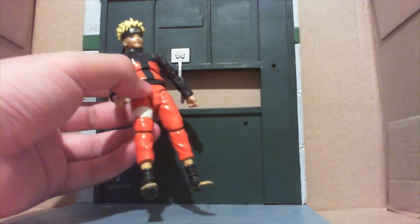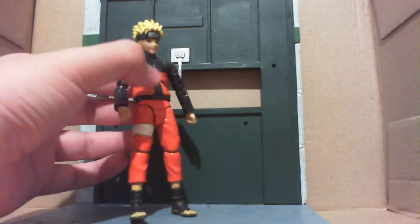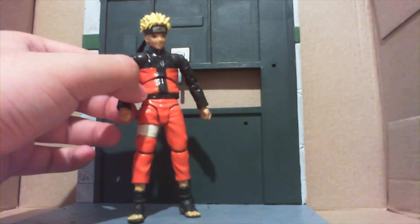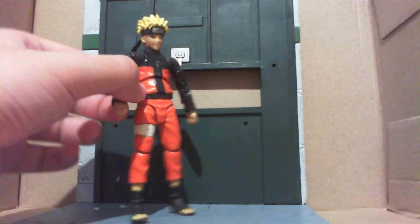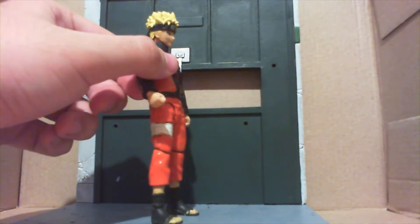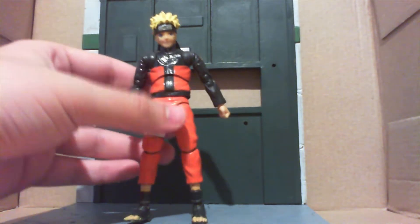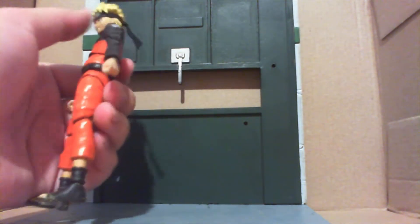Even the legs were repainted. That bandage wrap thing there didn't really work quite as well — you can see some orange paint bleeding over there. So that's about it with Naruto's paint.